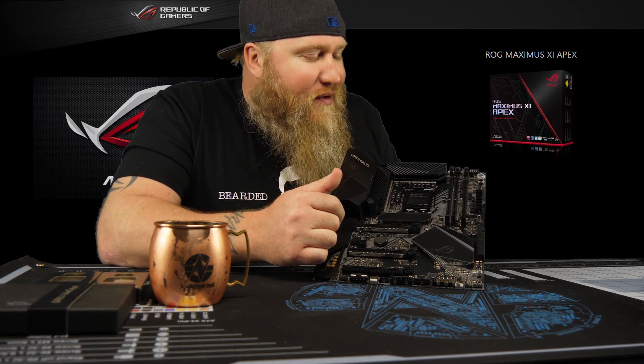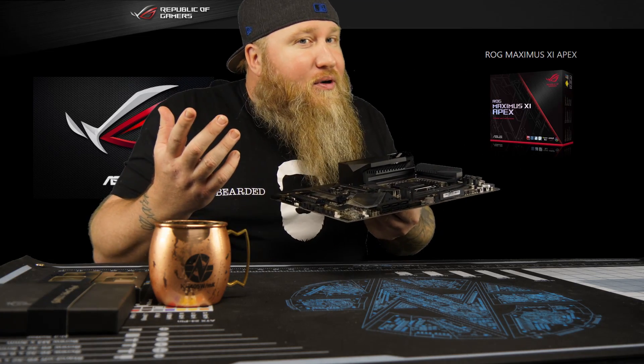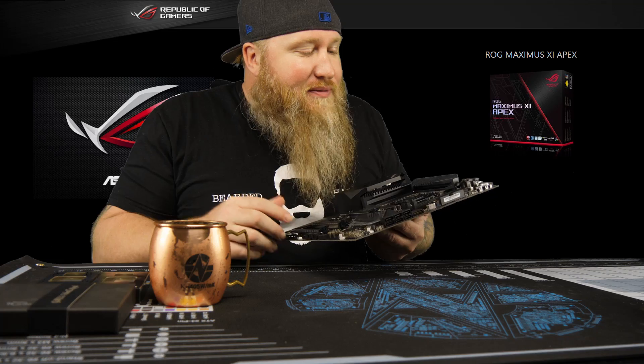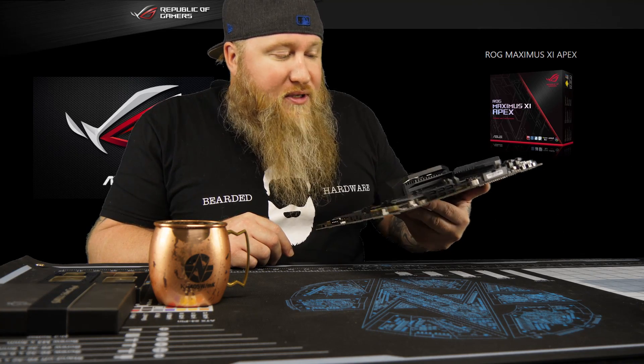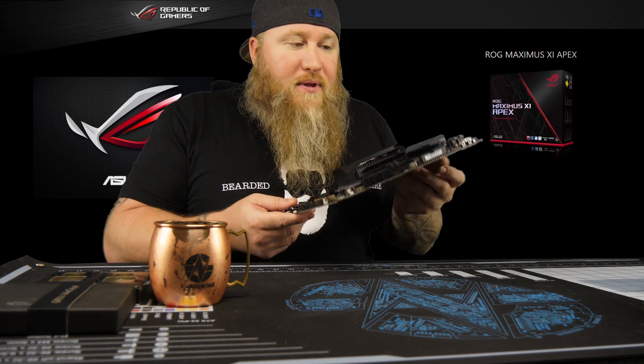You've got dual-slot memory — of course, every OC board, if you want top memory performance, you need to run dual DIMMs. Supposedly they support up to 64 gigs of memory with the double-density 32-gig ones. You can also run SLI — SLI supported.